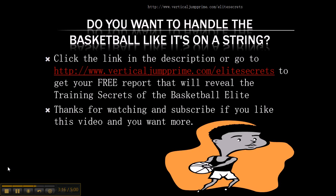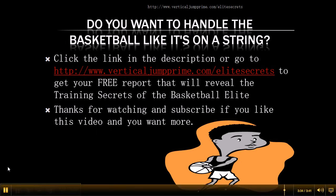If you like what you learned in this video and you want to learn even more — want to learn how to handle the basketball like it's on a string — click the link in the description or go to www.verticaljumpprime.com slash Elite Secrets to get a free report that will reveal the training secrets of the basketball elite. Thanks for watching this video and subscribe if you want more.